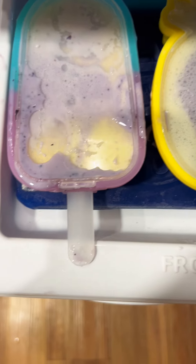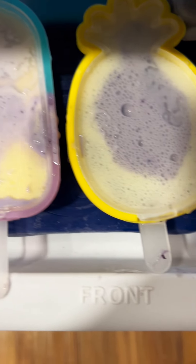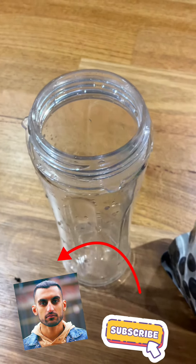Hello everyone, welcome back to Lean to Me. In today's video we are going to be making super kid kulfi. This was inspired by Golden Gully's recipe.